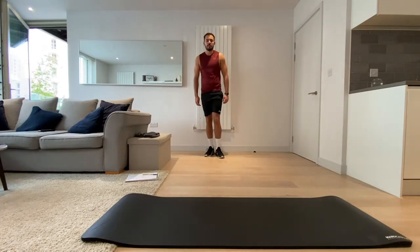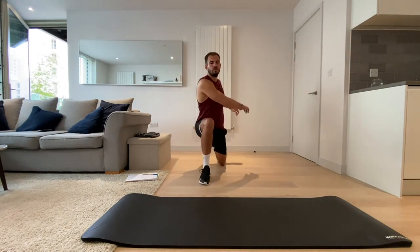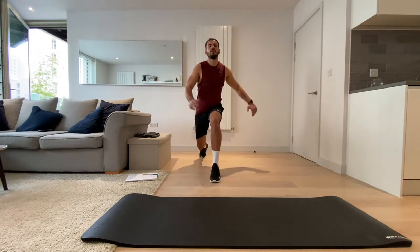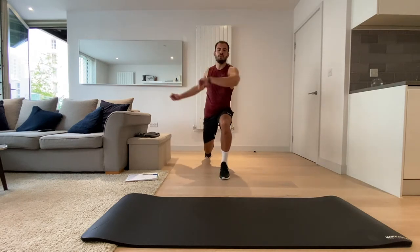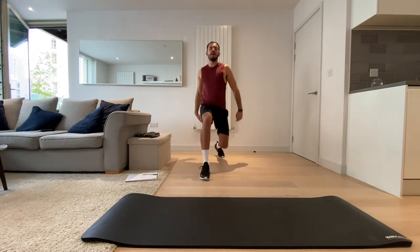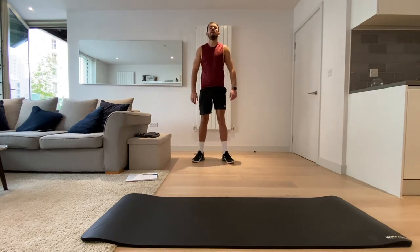Now what I want you to do is lunge and twist to open up more of that body. Then bring your feet back and do five air squats — nice and slow, all the way down slowly, just to get all those muscles activated.